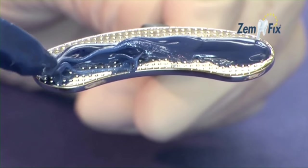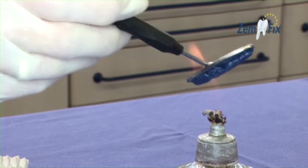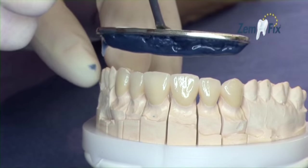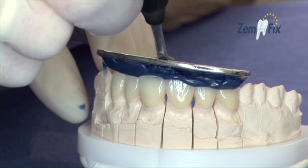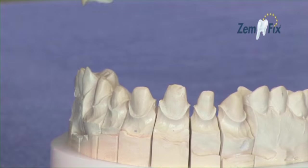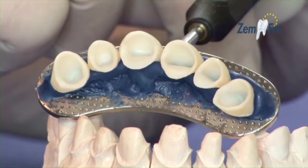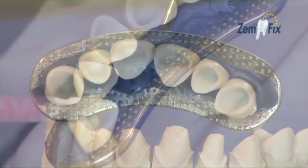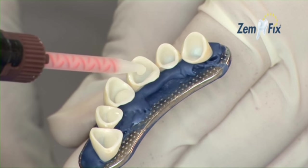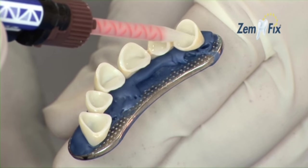Zemfix is warmed with the help of a specialized instrument until it becomes adhesive, and then fixed on the crowns of the model. The possibility of error is eliminated — you maintain a complete overview even in the area of the molars. Thanks to its excellent adhesive properties, the cement for all crowns can be applied simultaneously, saving mixing components and lots of time.